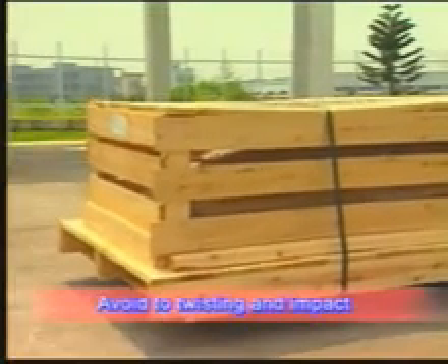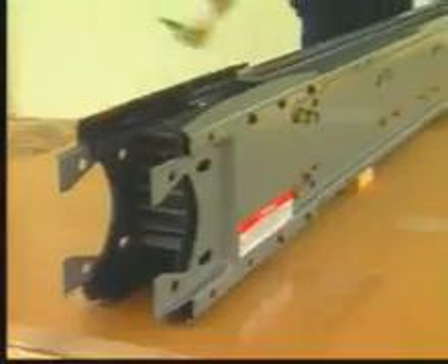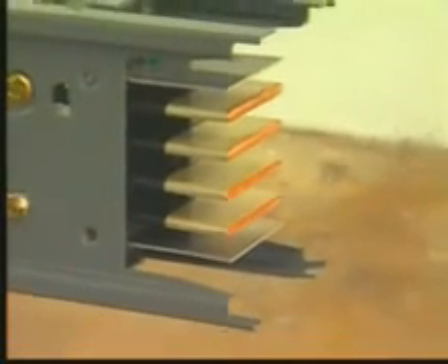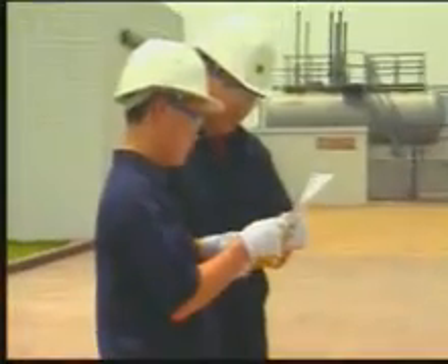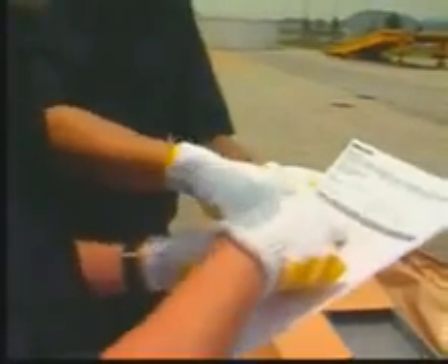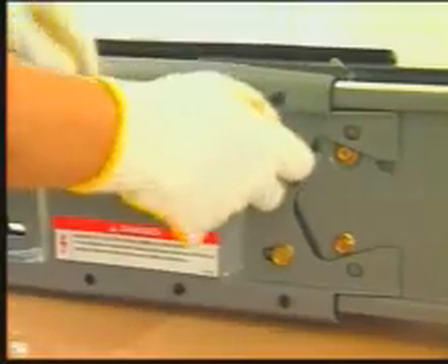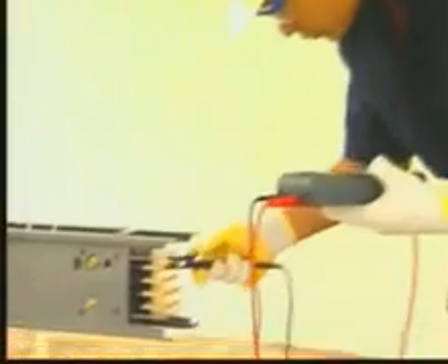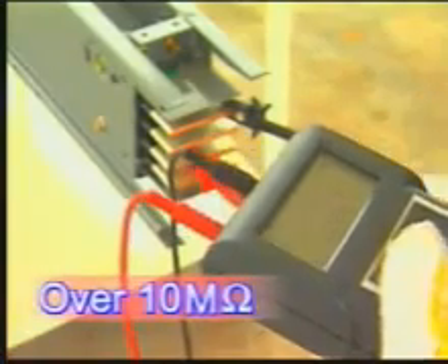Avoid subjecting the busway to twisting, denting, impact, and in general rough handling. Remove and discard the plastic protective cover of the busway system. Inspect the busway system closely — watch for breakage, oxidation, rust, and puncture. Read the instruction and the assembly chart carefully. Each busway catalog number and assembly chart should match. Use a megger to check the installation integrity of each phase; the reading should be over 10 megohms.